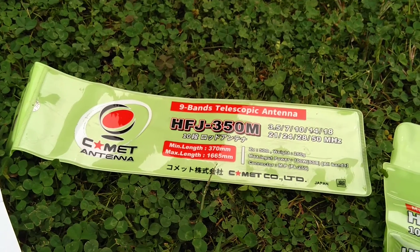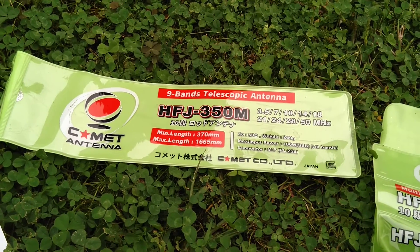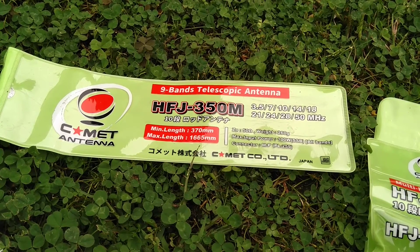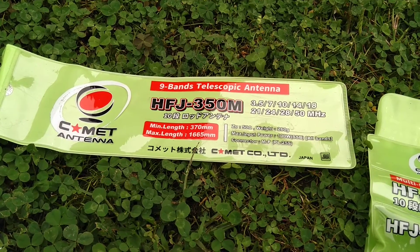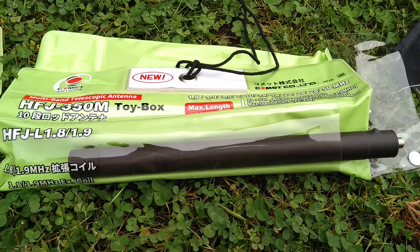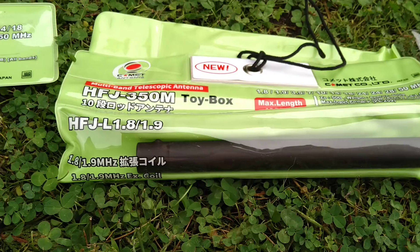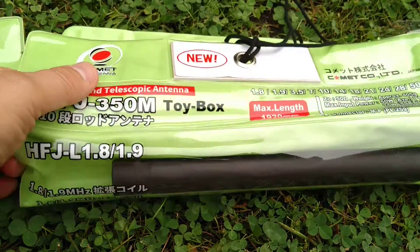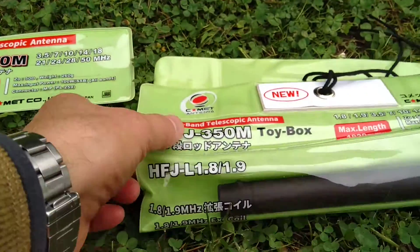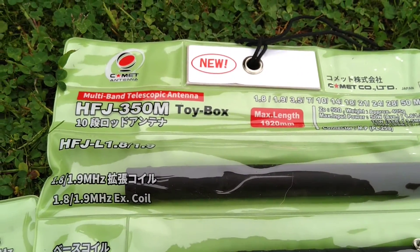In my previous video, we discussed the HFJ350M telescopic antenna from Comet that covers 80 meters through 10 meters on HF and also adds 6 meters VHF. And now I've got the 160 meter base adapter. This is called the HFJL1.8-1.9. You can get it as a standalone unit if you have the HFJ350M already, or you can buy it as a complete package called the HFJ350M toy box.